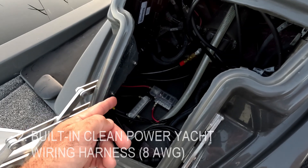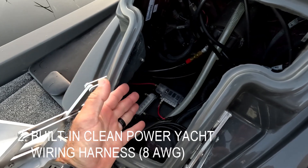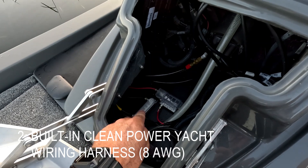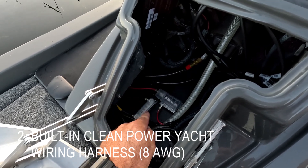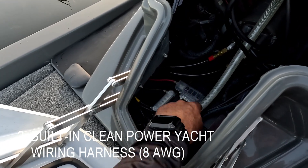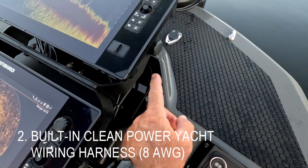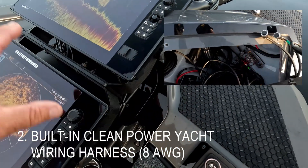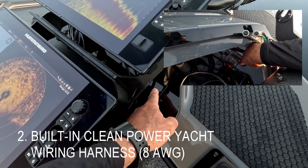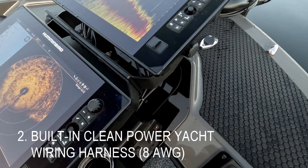Number two would be that there's no need to install an expensive aftermarket wiring harness to power all of your electronics. Here inside this console is the access to our clean power yacht wiring harness — that's eight-gauge clean power from back there to your console here. There's your positive bus bar and your negative bus bar. Clean power to the bow, clean power to the console.